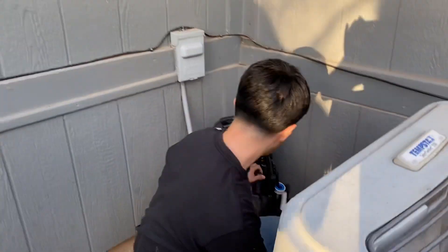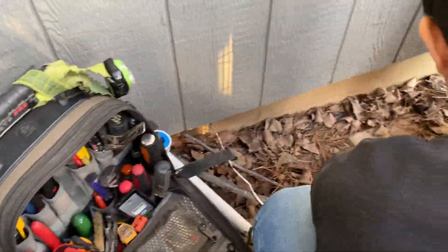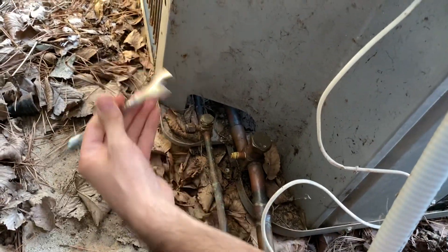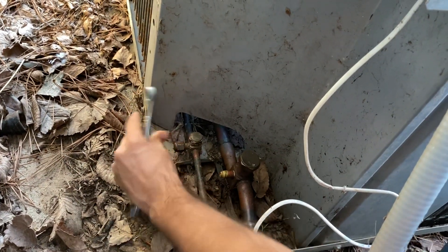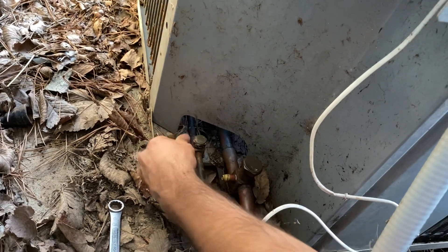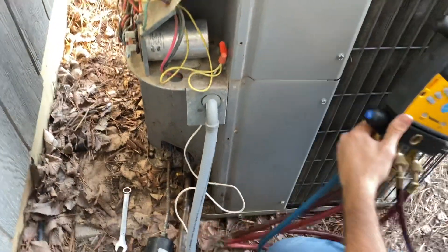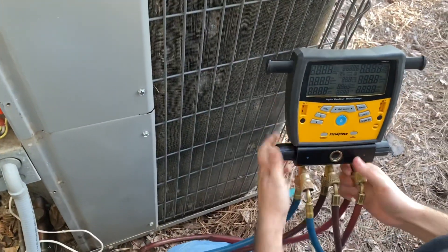The first thing you want to do is take these off — you'll need a 9/16 wrench. Connect your gauges and take off these ports here. You can do it on the low side and you can take off the high side. Put the caps somewhere so you don't lose them. Connect your gauges — that's how you connect it. Turn your gauges on, that's it.